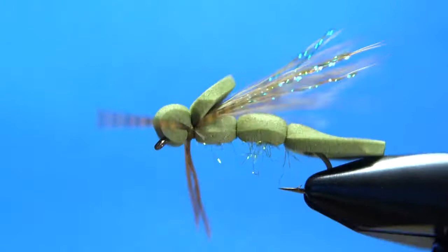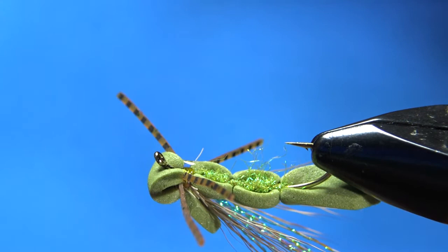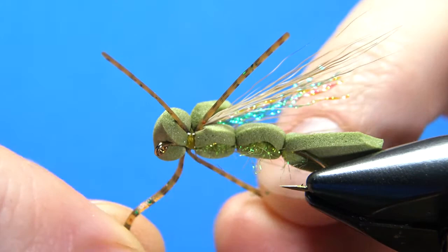Flip it over — see that olive thread right there. Just a small drop of super glue right there, let that soak in, and this fly will last you a long time — or until you lose it in a tree, which happens to me more often than they get mangled up by big fish. So there you have it folks — pretty easy pattern, my foam body flash hopper. I hope you enjoyed it, and as always, thanks for watching. I'd appreciate you subscribing if you feel like it.